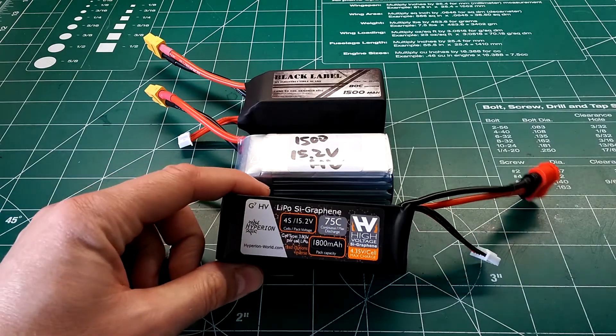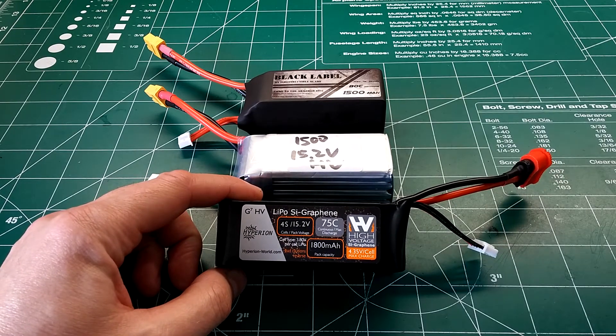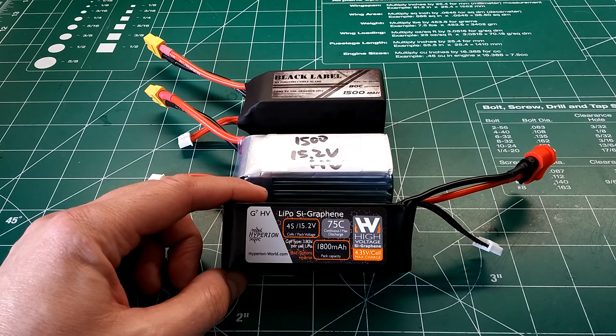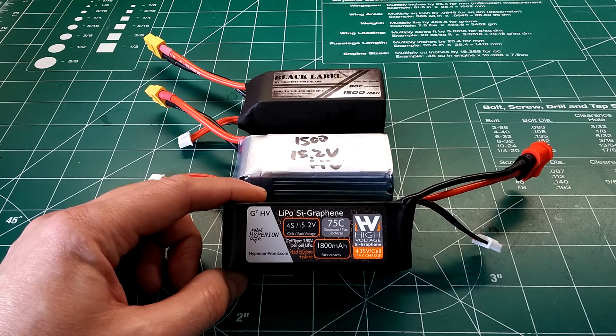We'll start off with the Hyperion battery first. Overall it didn't do too bad — it had nine bursts and its longest burst was 32 seconds, which is pretty respectable, particularly for a battery that's 178 grams. It's a pretty light 1800 milliamp battery. Its final temperature came out to 151 degrees.